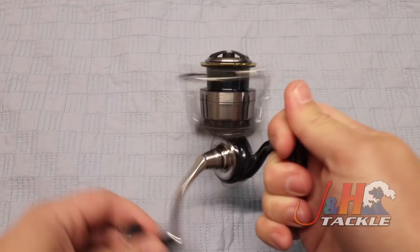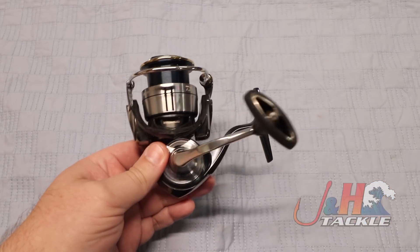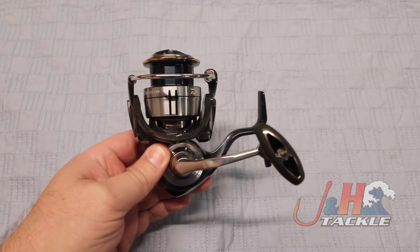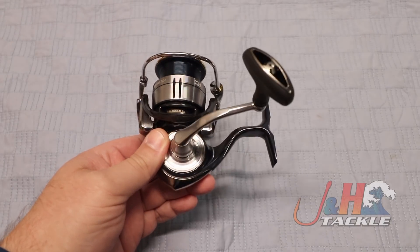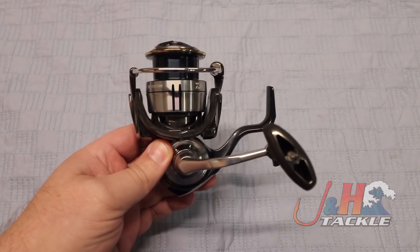If you want to fish in freshwater, you'll catch almost anything. Saltwater, again, you can do so much with this. This is a great reel to put on one of those really nice modern rods that's super lightweight, and you can just have a blast fishing for bigger fish with a smaller setup.